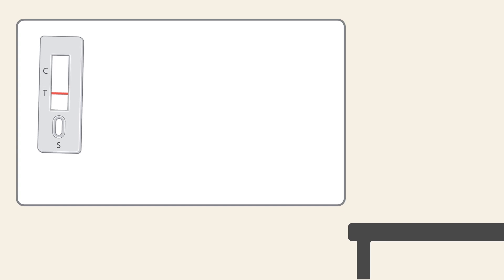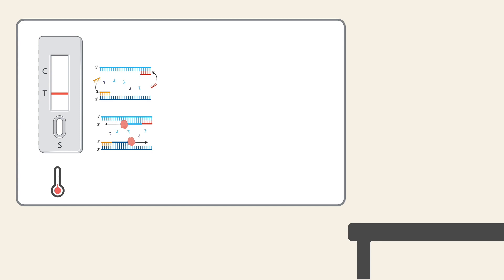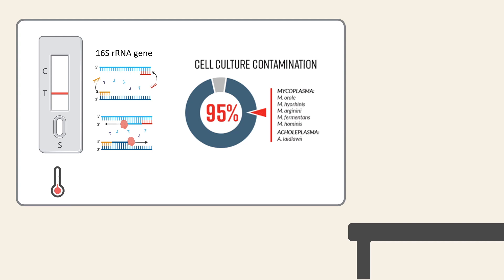So what is the Micostrip? The Micostrip is based on an isothermal PCR for the 16s RNA gene for the most commonly found mycoplasma species in cell culture. Key features of the Micostrip include: it's simple — no specialised lab equipment is required, unlike many other mycoplasma detection assays.